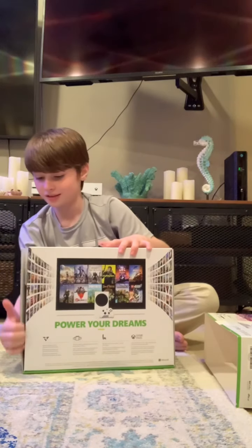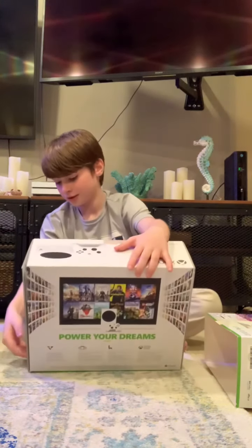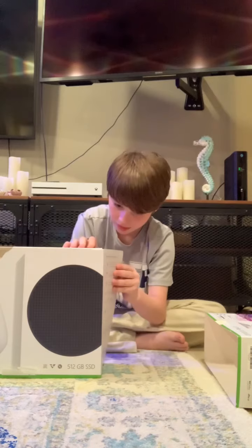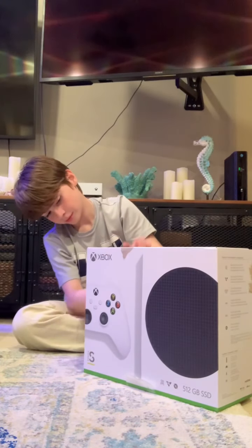Where is the other one at? Why isn't it opening? Well, because... Dang it. So then you're supposed to get the other one.